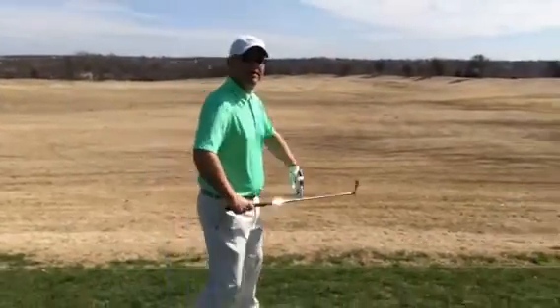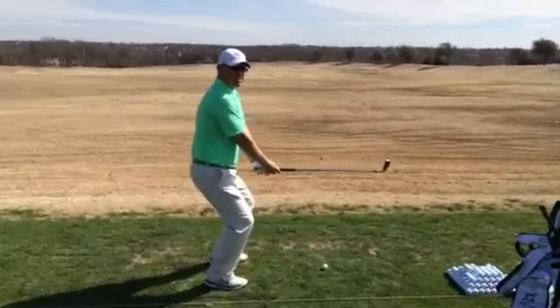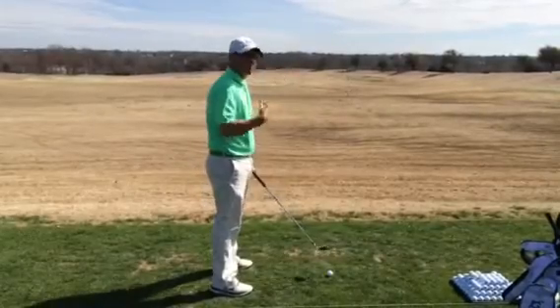A couple of the pitfalls that I will see players fall into: number one, as they get up to hit their shot, they will bend from the knees. The second pitfall I see all the time is a lot of players slouch from their back.